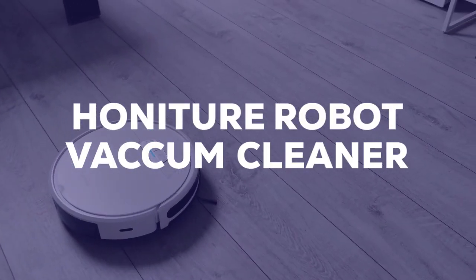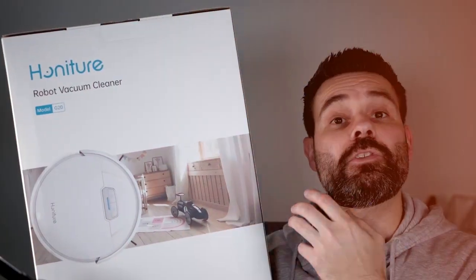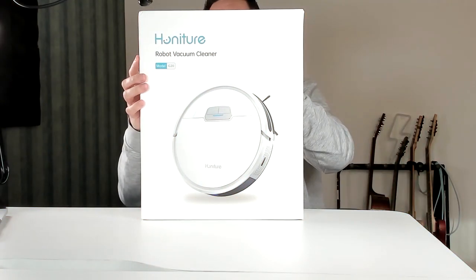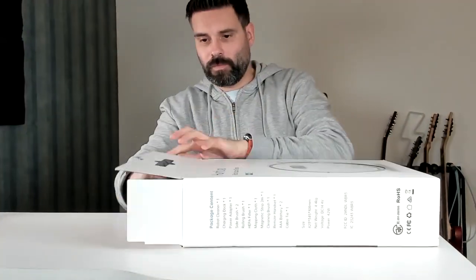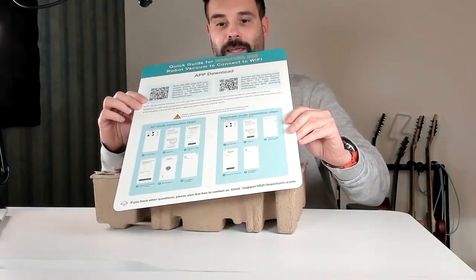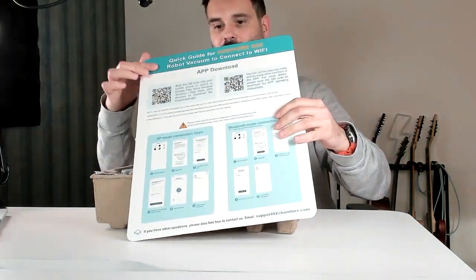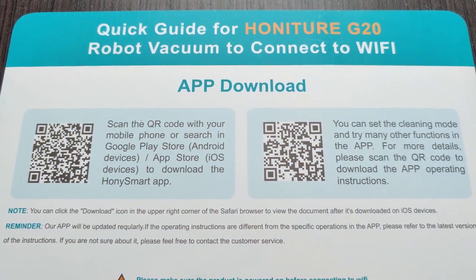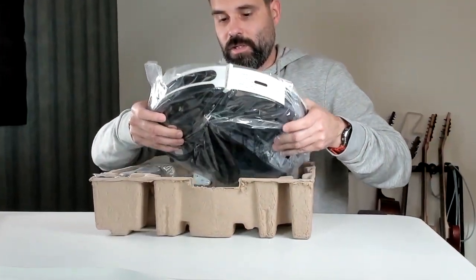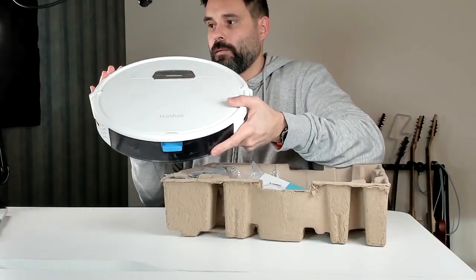I'm Joost and today I'll install the Honiture robot vacuum cleaner, so let's unbox this and see what we get. There's an extremely large quick start guide and a large QR code to download the app, so we'll do that in a minute. Here is the Honiture unit.